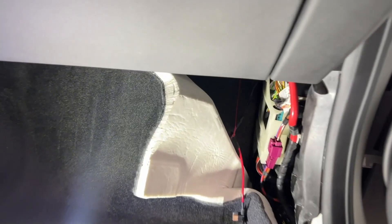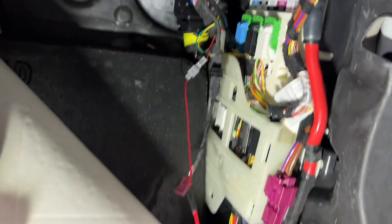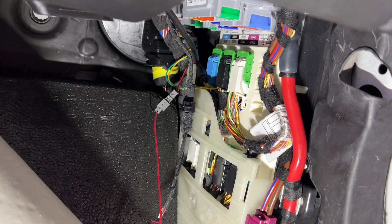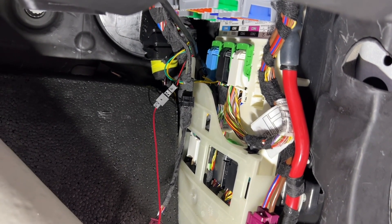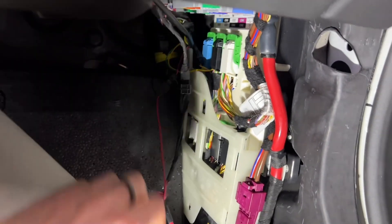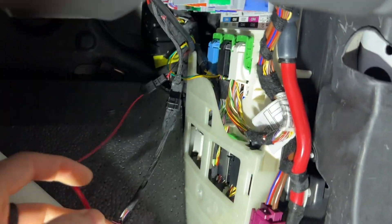So what are the next steps? The purpose of getting this kick panel out of the way is so you can gain access for power and ground, as well as getting the CAN high and CAN low reading, because this gauge gets all of its data off of the CAN system. It's a pretty nice, super non-intrusive system.